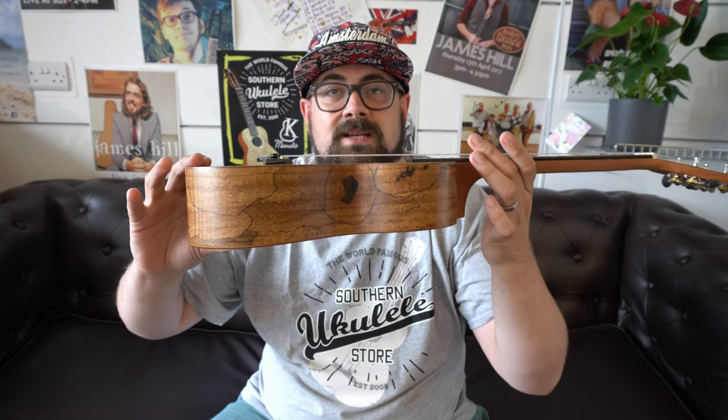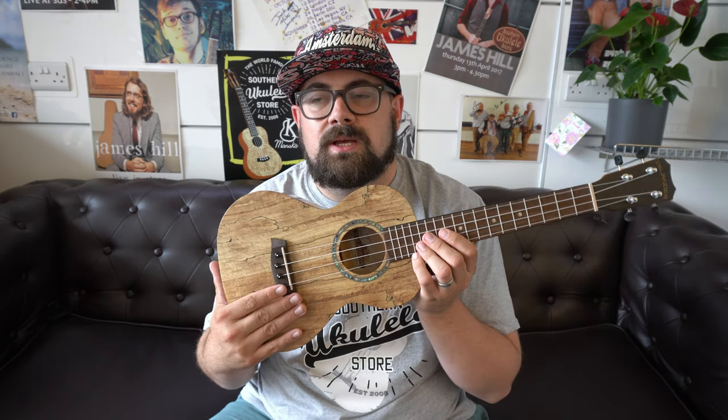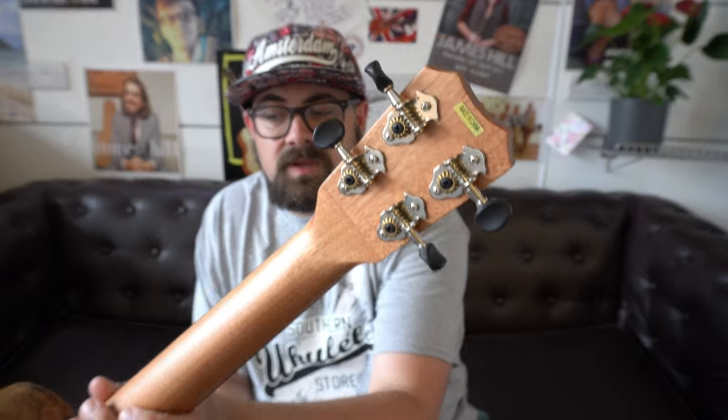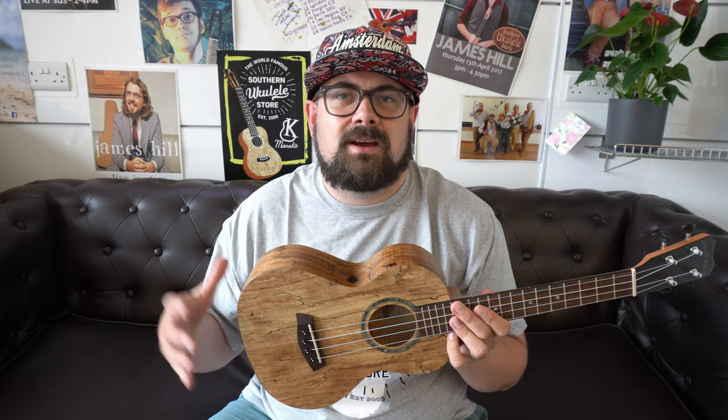Next is the Islander MAT4, a laminate maple tenor. It has a deep body similar to the Baton Rouge, just slightly more slender, with a walnut fingerboard and bridge — though Islander uses different variants of walnut. It also has open-back tuners. Despite being a laminate, this instrument has a lot of depth and volume — it's a very transparent-sounding instrument. It won't hide your mistakes, but if you play in a group and want to hear yourself, it does a bit of everything.